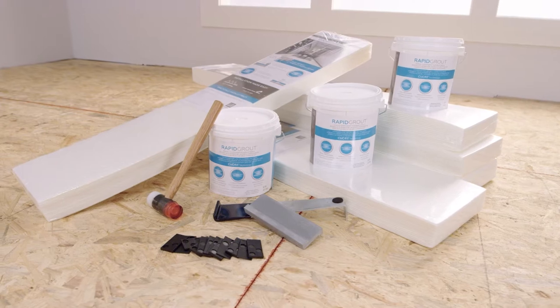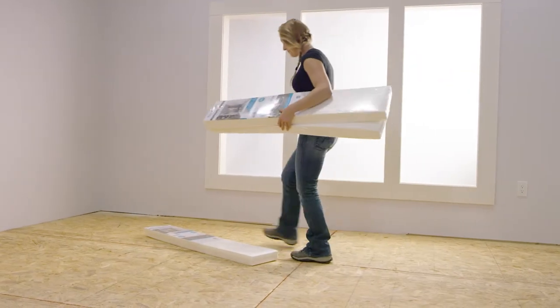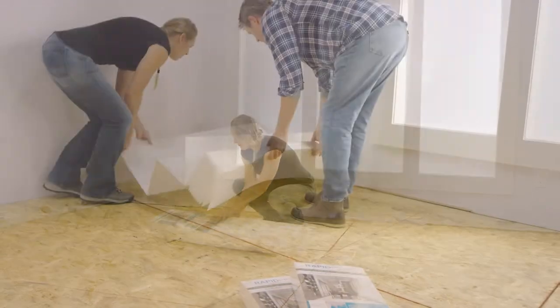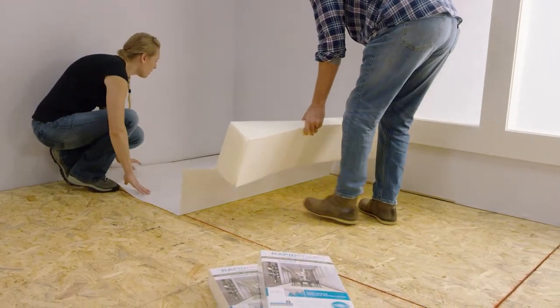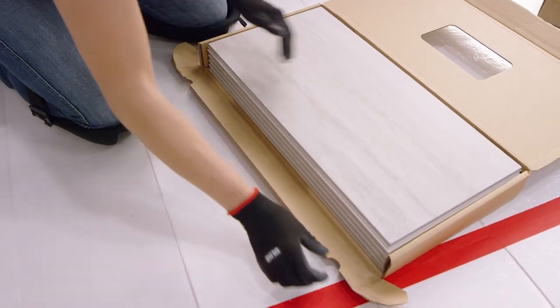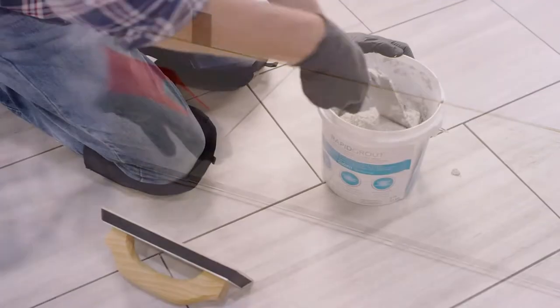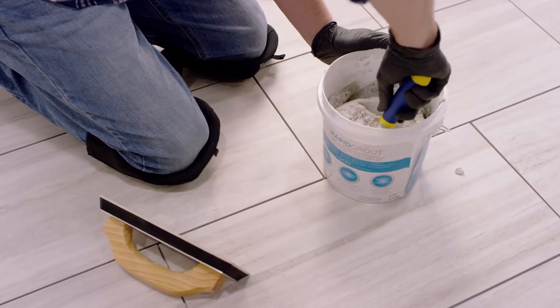Revo Tile by DalTile is a revolutionary and innovative tile installation system that makes installing your dream floor easier than ever before. This floating floor system installs directly over an existing floor or subfloor. It's bringing tile into the realm of everyday DIY projects. It can help both contractors and homeowners easily complete their project over two times faster than traditional tile with less mess.